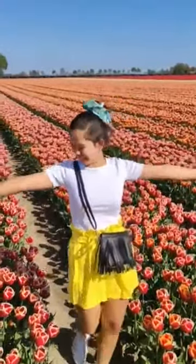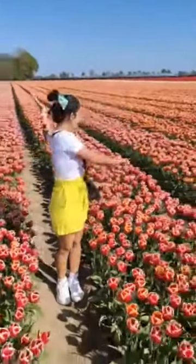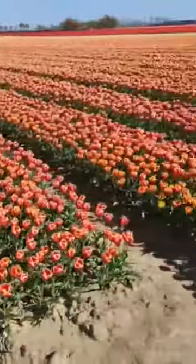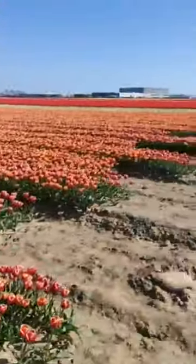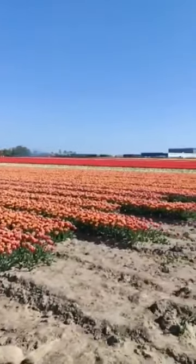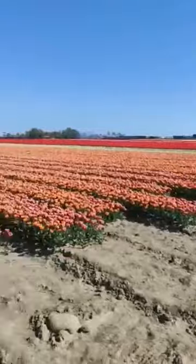Big tulip this one. Need to cut the head off. Here, look Sam. A lot. Very big field this one. Big field, wow. All the way back there. Big tulip this one.